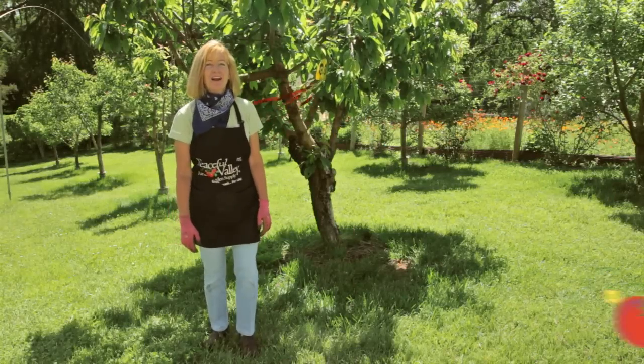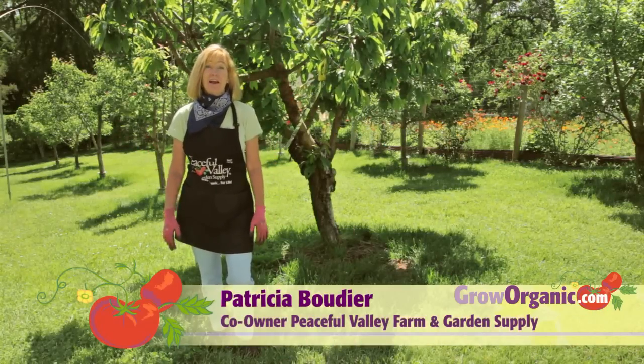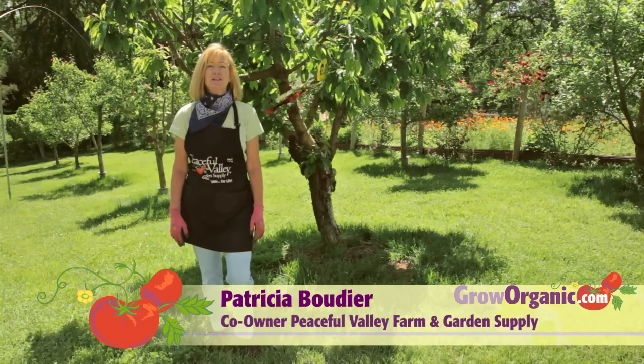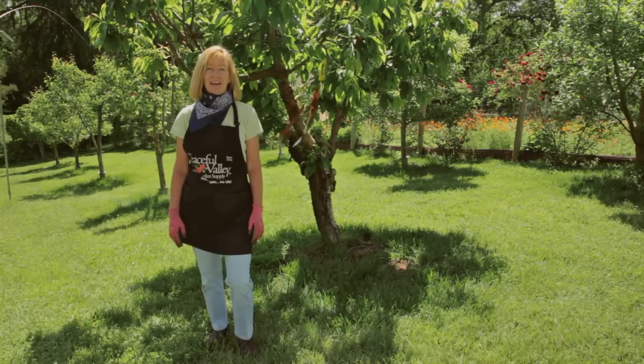Hi, I'm Tricia, California Organic Gardener. It's early summer and my fruit trees are beginning to have little baby fruit and they're lush and green, so it's time to do some summer pruning and thinning.